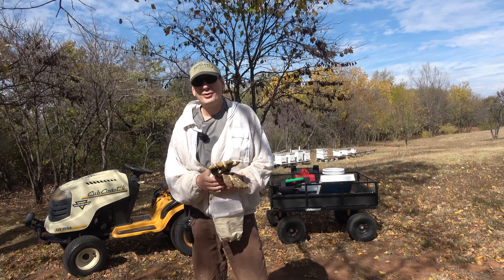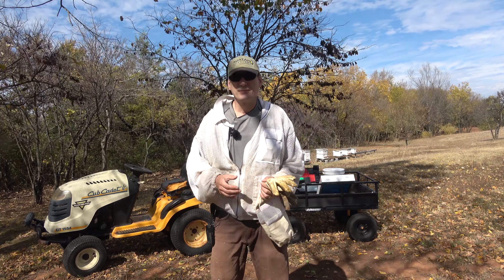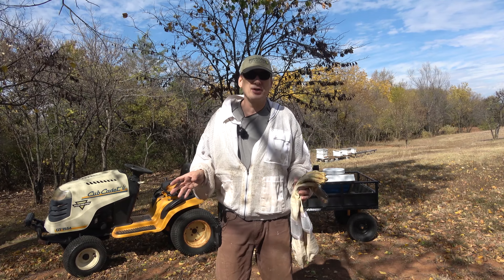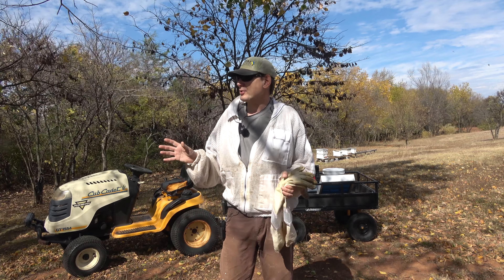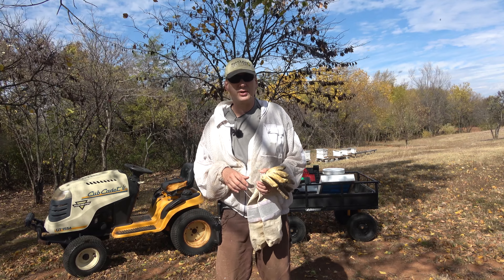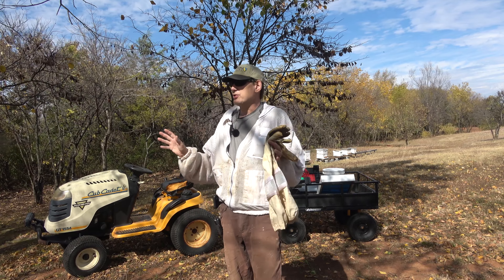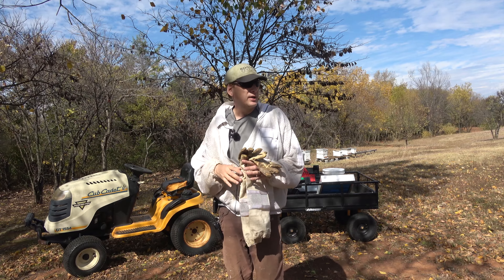Hey folks, welcome back to Jerome B. Farm and Homestead. It is Sunday, October 23rd, and it's really nice out today, probably about 75 degrees. But we have a stiff south wind — it's so strong I had to hang a bag of rocks off my tripod so my camera won't blow over. It's gusting up to 30. Down here in these trees it's not too bad; I've got a pretty good wind block.